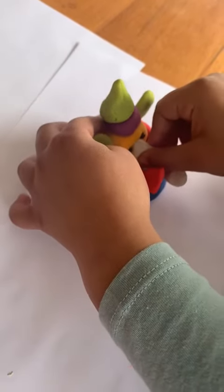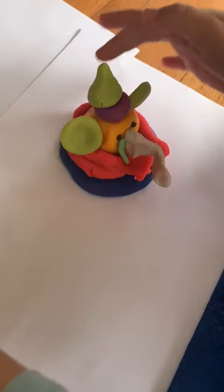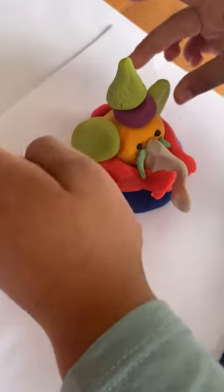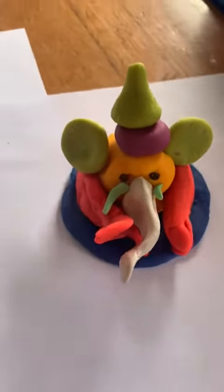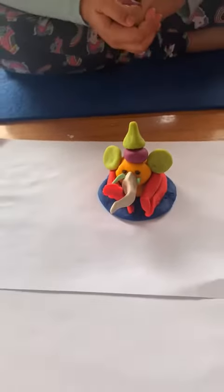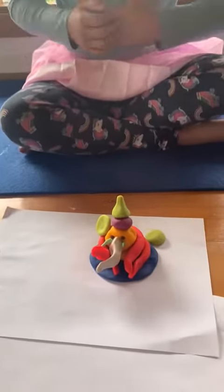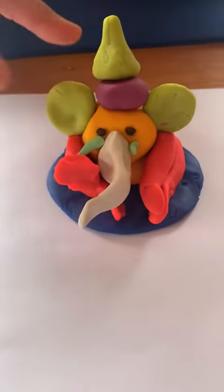Then I'm going to put the trunk like this, and his teeth like that. Look, I'm all finished! I hope you guys enjoyed my Ganesha — like, share, and subscribe to my channel, Super Daisy Kids!